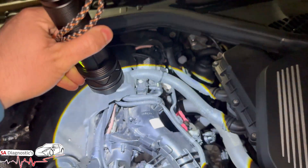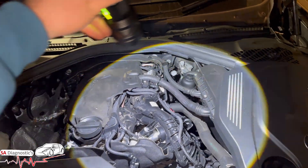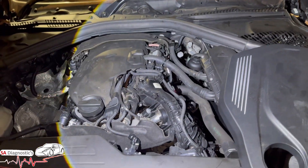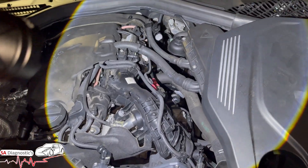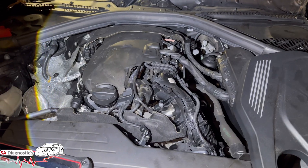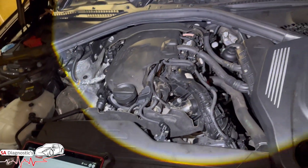In here you've got swirl flaps — little flaps within the holes that go into the engine block. Now they are damaged in some way and it detects it, or they are clogged up and they don't open fully or close fully, and this detects it. Now you have two options.